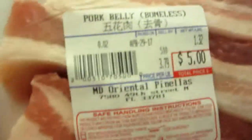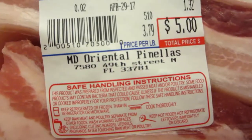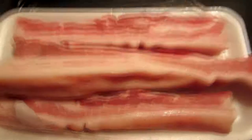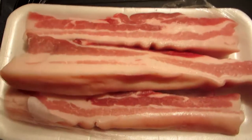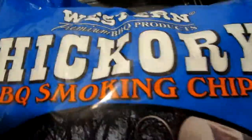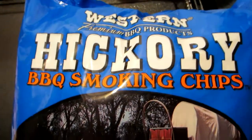Here's the pork belly we found at our local MD Oriental Mart — it is as greasy as anything you can imagine, really thick bacon. Since they slow cook it for six to eight hours, we're gonna do a little cheat and cook it low and slow in the oven for two and a half hours at 180, then throw it on the barbecue with some hickory barbecue smoking chips.